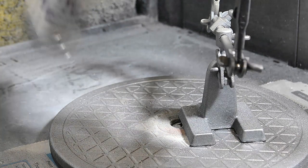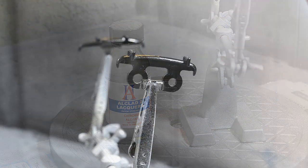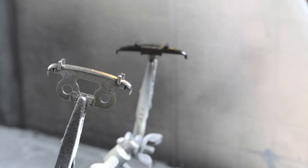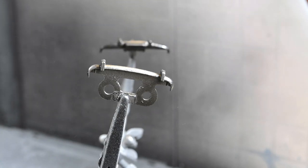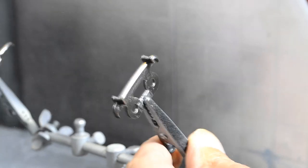I decided to use Alclad Lacquer Chrome paint for the front and rear bumper castings. Alclad make a range of metallic finishes for modellers. Most, like this one, need to be underpainted first with gloss black. Alclad is useful as it comes airbrush ready. Sadly, I did not make the best job of this and I had to touch up the paint a little later.